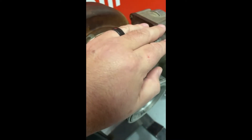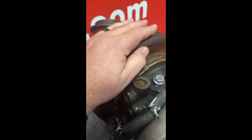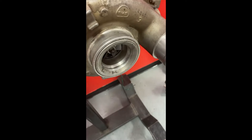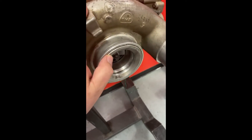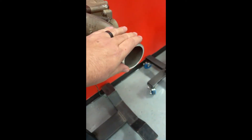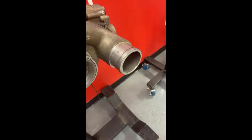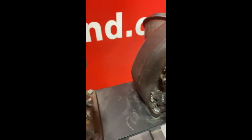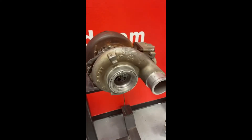There is a shaft that connects the exhaust wheel to the compressor wheel, so when the exhaust spins the exhaust side, the compressor wheel will spin — drawing fresh air through your air filter, compressing it, and then sending what we call boosted air pressure to your intake.